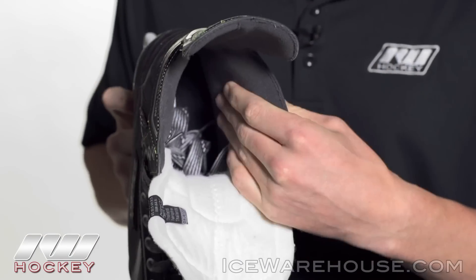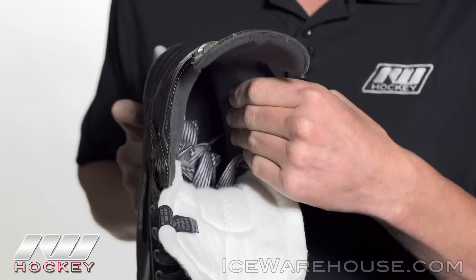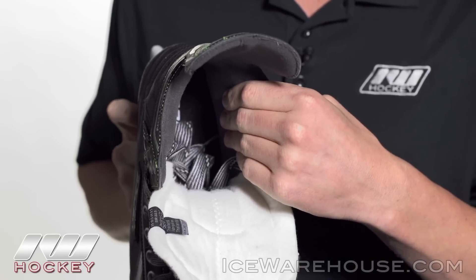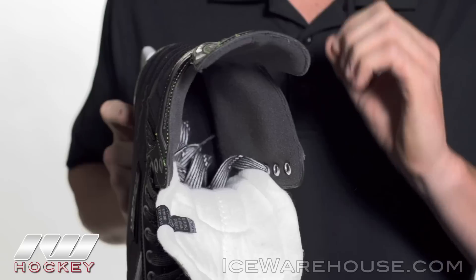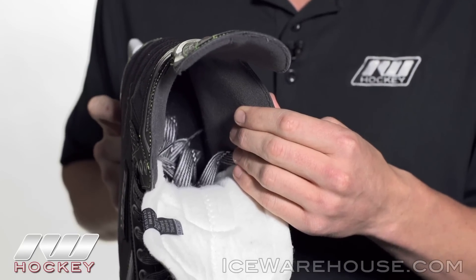Going into the liner, it's going to be a hydrophobic microfiber liner — very soft to the touch, especially once your foot is in it. But the best part is it really helps wick away moisture, keeps your feet dry, and it helps decrease the drying time once you get home as well.